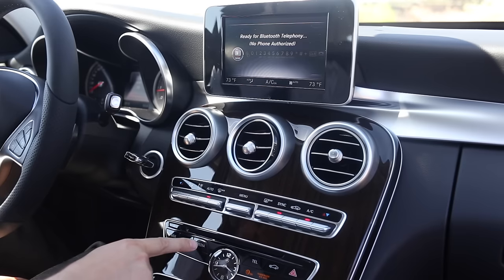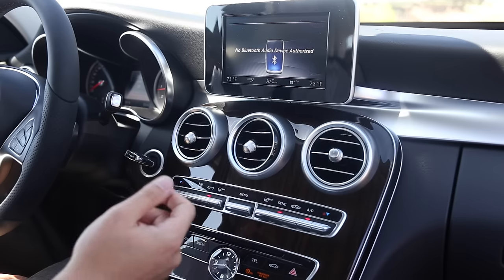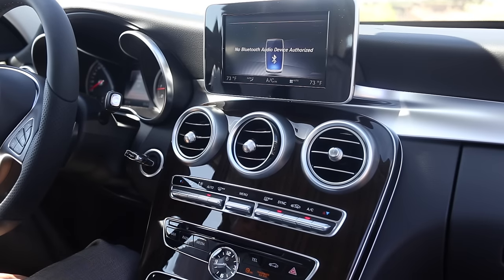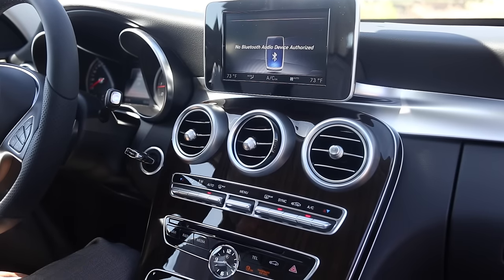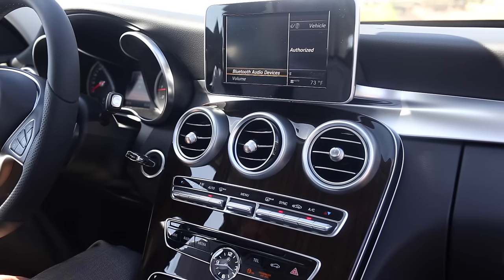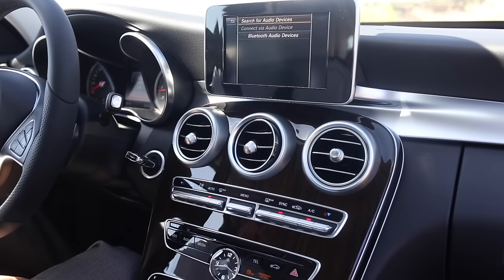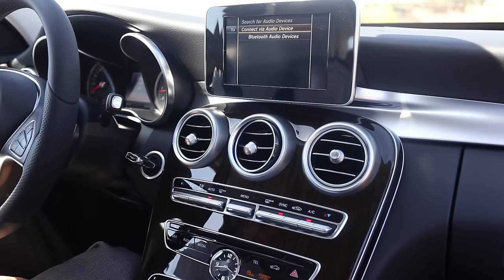All you do is press Media — sometimes it may be called Disk depending on the model you're on. Once you're there, take the scroll pad or the touch pad and pull it back. You go to Options, then Bluetooth Audio Devices, and then Connect via Audio Device.